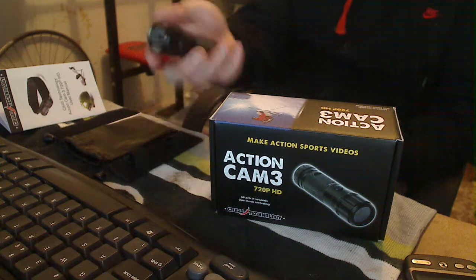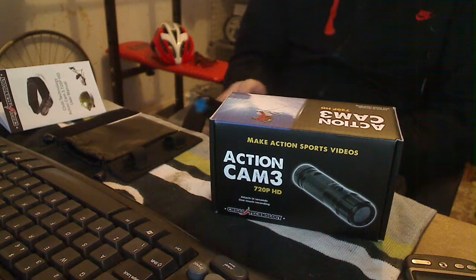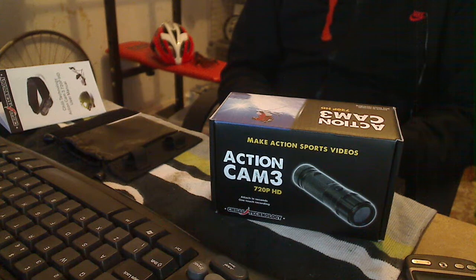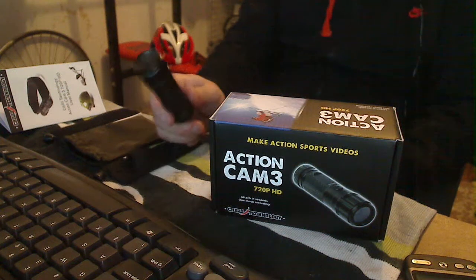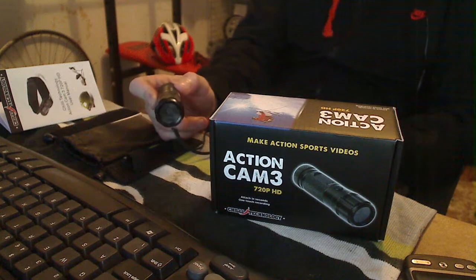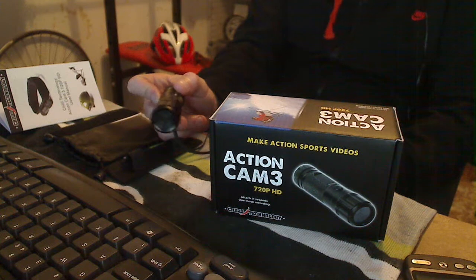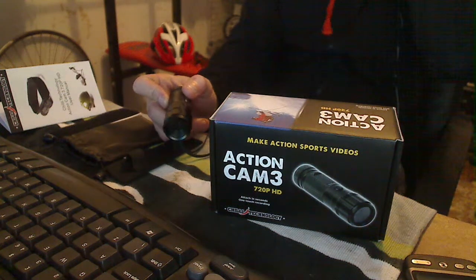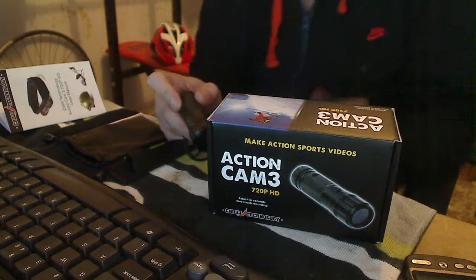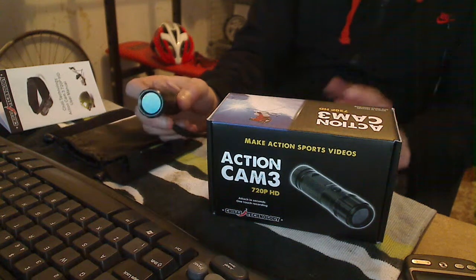The weight is about 64 grams, because it tells me in the back of the box. It's actually waterproof as well — although it says weather proof, inside it does say waterproof. It has a built-in microphone and built-in battery. That's probably one of the downsides. Shock resistant. Also has time and date watermark, which I've not got to work yet. Same as the USB cable which was sent with it was broken.